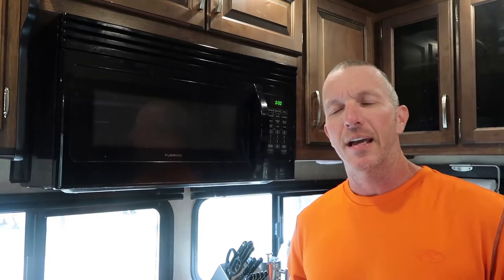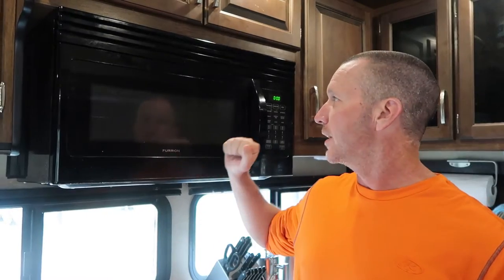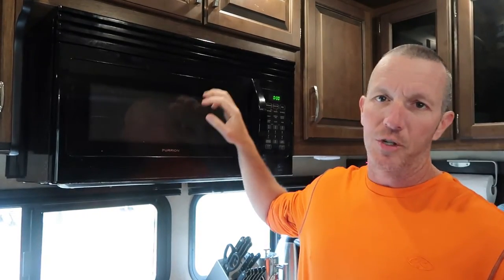What's up guys? Thanks for tuning in. Today I'm going to show you the process I went through to diagnose our microwave when it started blowing the fuse. We had an issue with it a couple months ago. I thought I had it resolved and then here a few weeks ago had another issue with it — a different problem. So I'll show you kind of what I did to go through and diagnose it, and then what I did for a temporary repair.